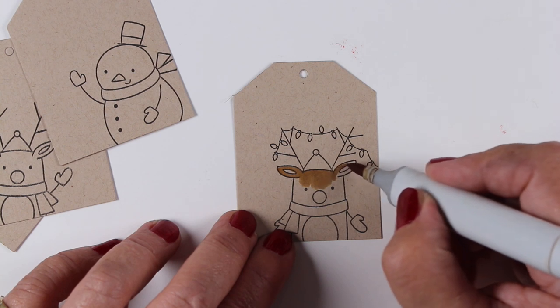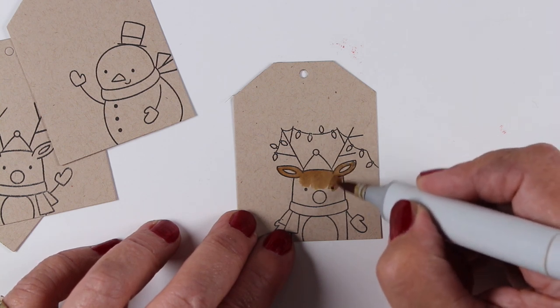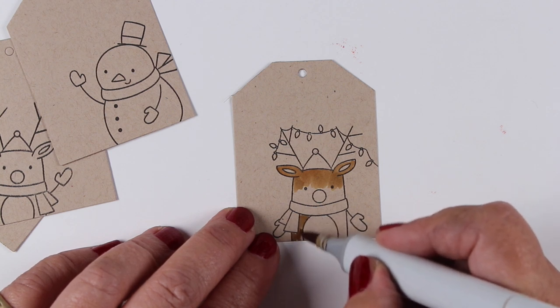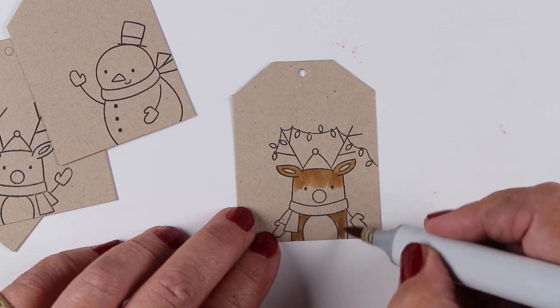I've die cut the shipping tags from Ellen Hudson out of some Neenah Desert Storm cardstock, and I'm just going to do some simple coloring on these.